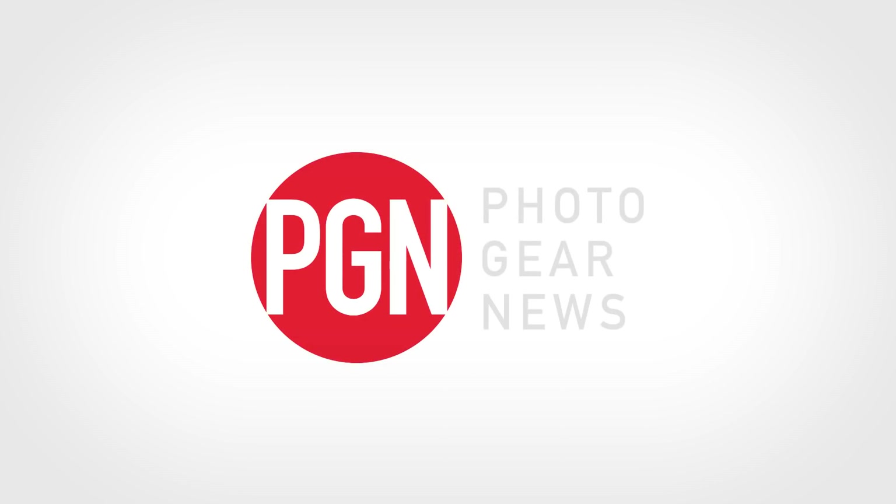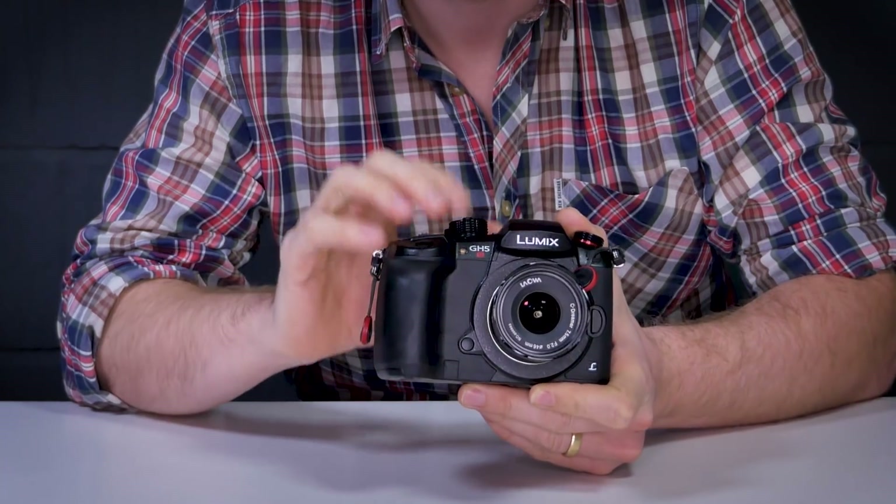Turns out all those rumors were true. This is the new Panasonic Lumix GH5S. The GH5S is real and it's just arrived on my desk. We're going to be starting our review shortly, but in the meantime here's a first look at the new camera and some of my thoughts.